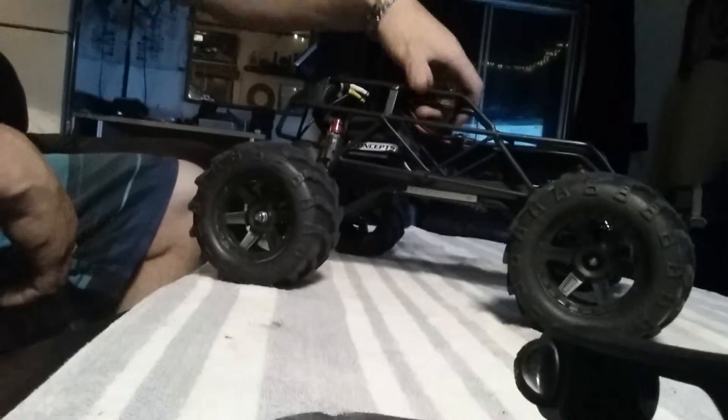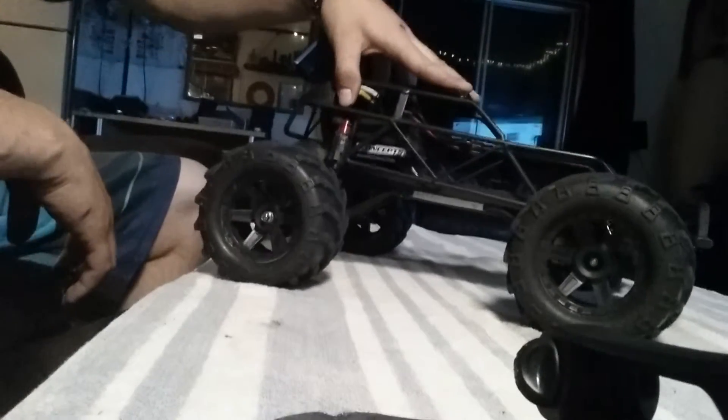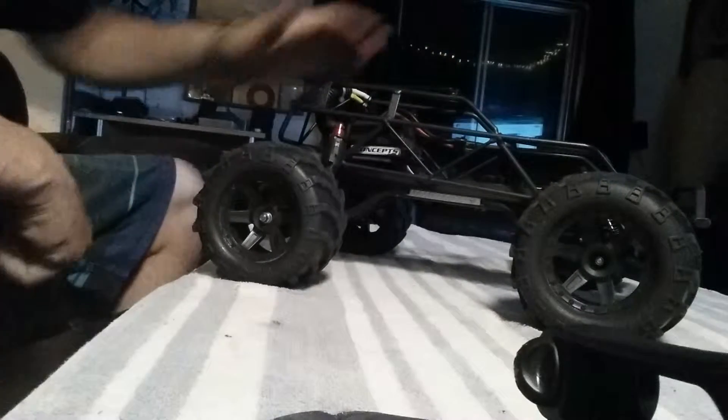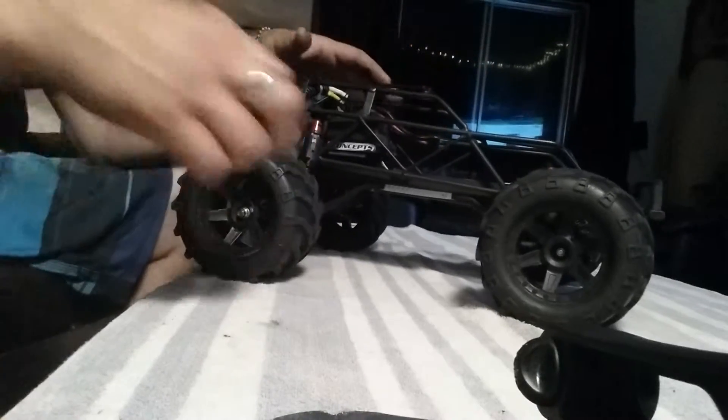I've also got the roll cage on it, that is by IntiG — it's awesome. It adds weight to it, but on two or three S it needs that weight to put the power to the ground. I find it wheelies less and it actually has the weight to put the power to the ground.